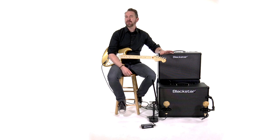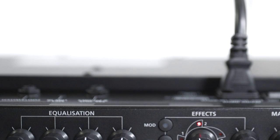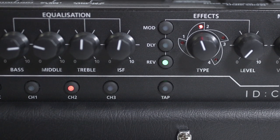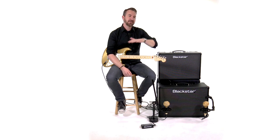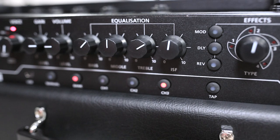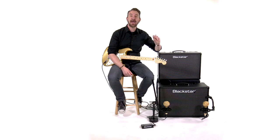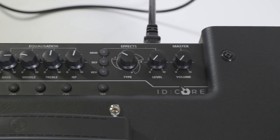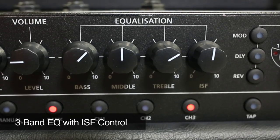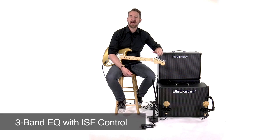For instance, the ID.Core 10, 20 and 40 had an ISF knob. That's a tone knob and it stands for Infinite Shape Feature — Blackstar's patented tone shaping knob that allows you to go all the way to one side and make the amp sound more American, or turn all the way to the other side and make the amp sound more British. The ID.Core 100 and 150 give you that ISF knob, but they also give you a full 3-band EQ with bass, middle, and treble knobs, so you can make the amp sound exactly how you want.